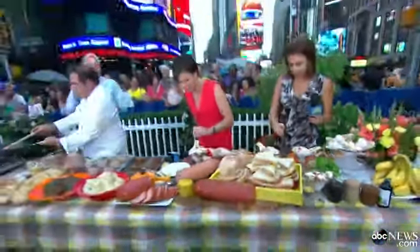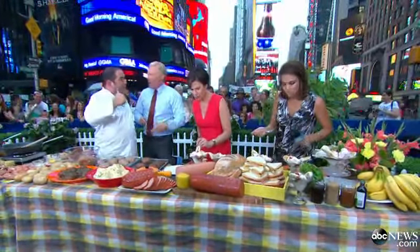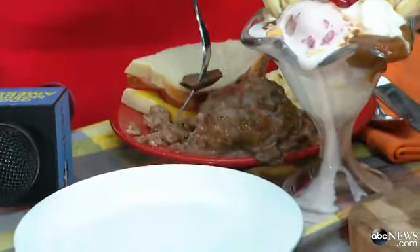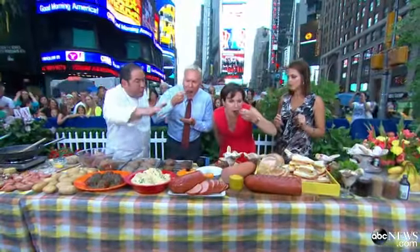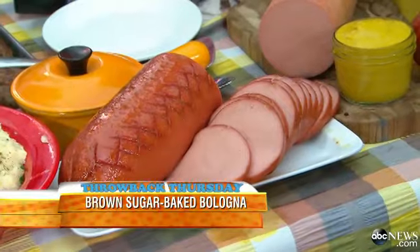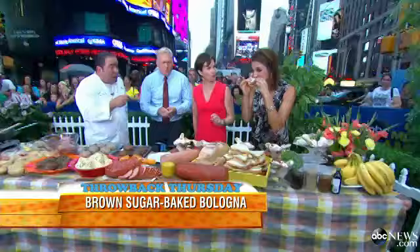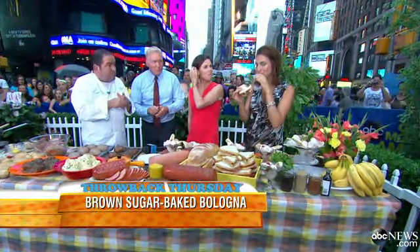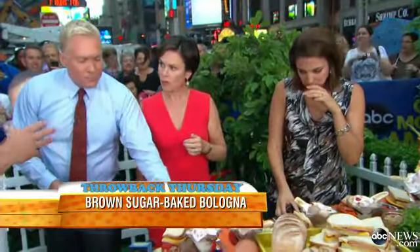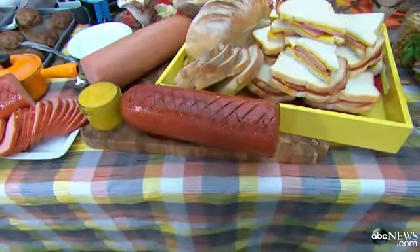Why is it that some recipes seem to be targeted to a certain time? Like grasshopper pie, pigs in a blanket, Swedish meatballs. Now, one of my favorites is you score a piece of bologna, rub it with mustard, and coat it with brown sugar, and you bake that in the oven. You slice it very, very thin. It is so good because you have a little bit of sweetness from the brown sugar — you can use honey — and then that regular yellow mustard.